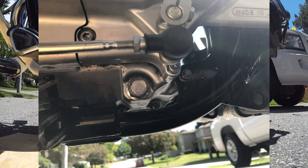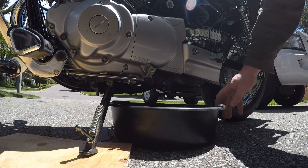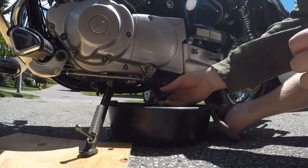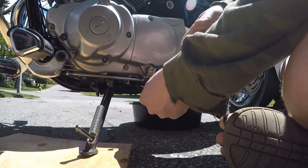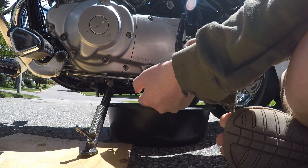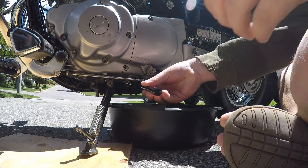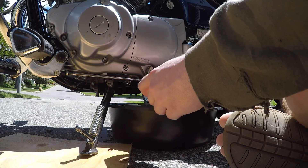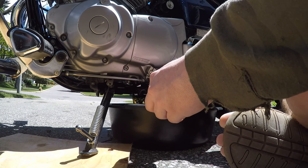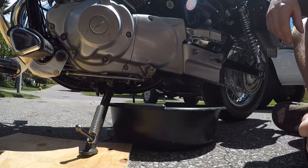The next step is to locate your oil drain plug. Once you find it, grab your oil catch pan and place it under the drain plug. Grab your wrench, socket, and extension and remove the bolt by turning it to the left. Try not to hit your catch pan or you could get oil all over the place. Find somewhere to put the bolt so you won't forget about it.